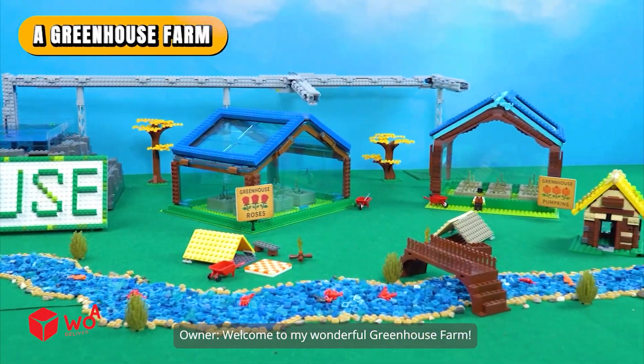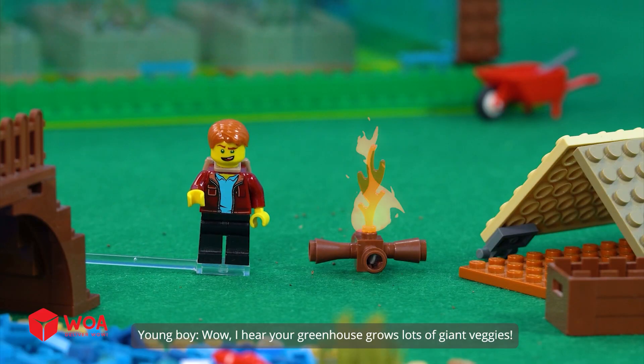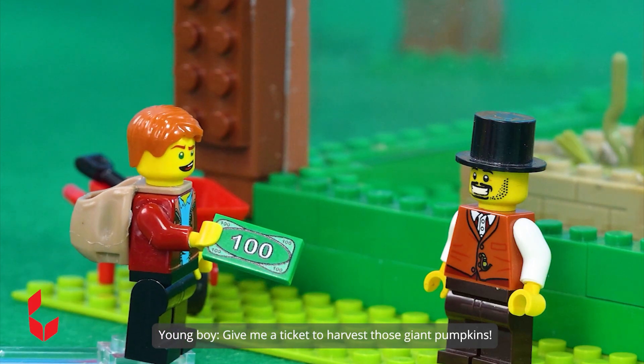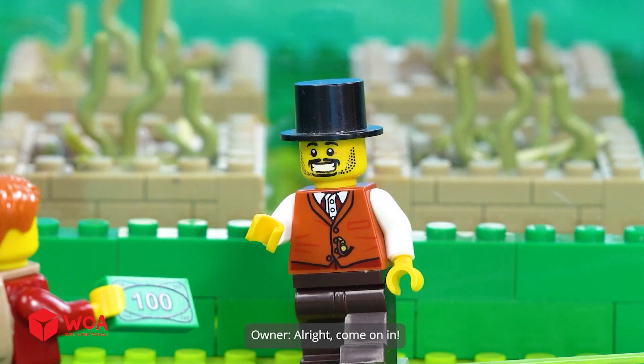Welcome to my wonderful greenhouse farm. Wow, I hear your greenhouse grows lots of giant veggies. Give me a ticket to harvest those giant pumpkins. All right, come on in.